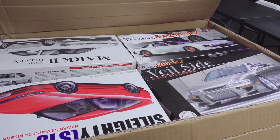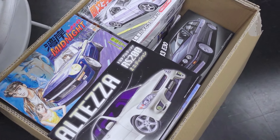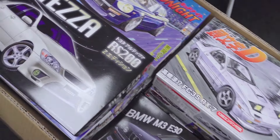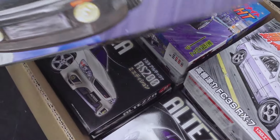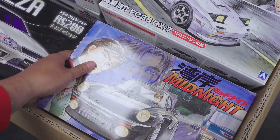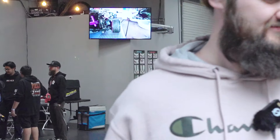Joey showed us his model collection — pretty cool. That's Sean by the way, he helped film the driving footage. He has a YouTube channel, subscribe. And subscribe to the tutorial too — I'll put it in the description.